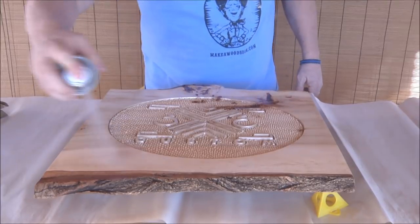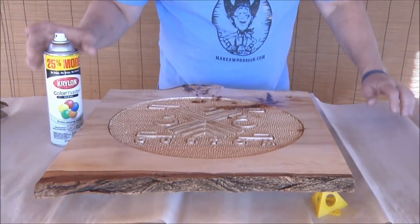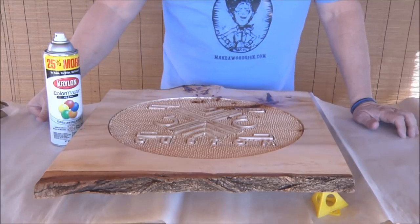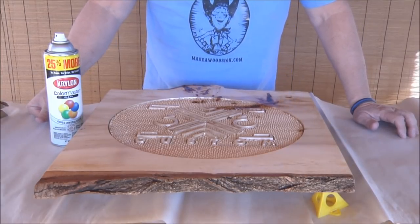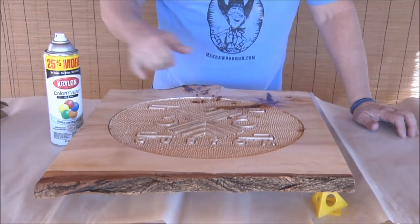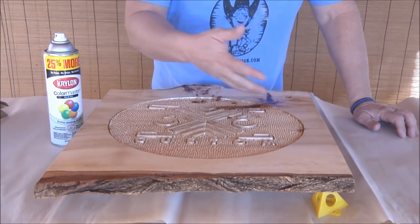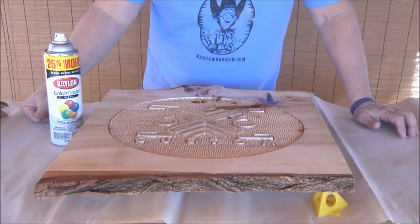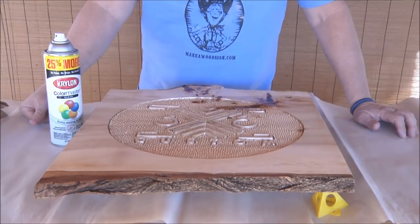That's going to look really good underneath that resin, I think. Alright, so here's what I'm going to do — this stuff dries really quick, it's a nice day out here. I'm going to set it in the sun, let it dry, put at least one or two more coats on. Then we're going to come back and do some painting — we've got to match the colors and get some paint on this. The resin will go on after that, so hang with us.